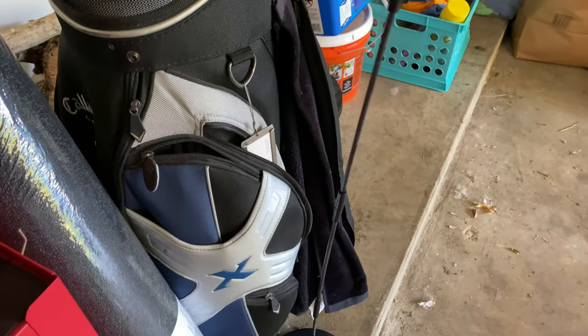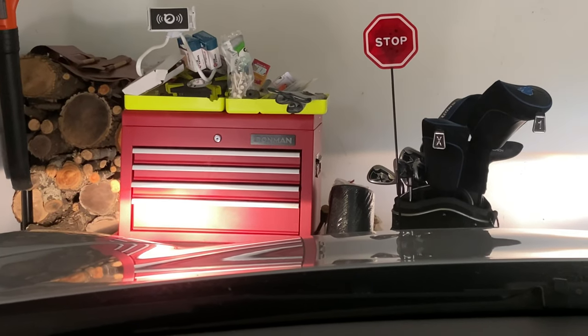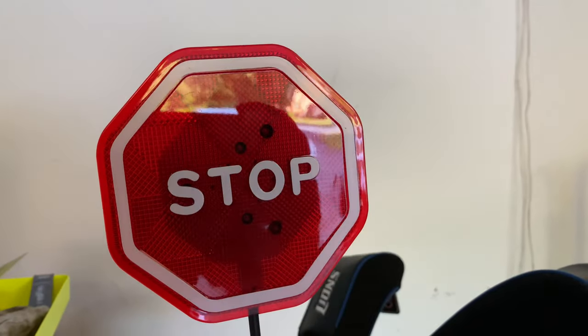When I hit the post I'll see it moving before I run into my golf clubs, which is nice. And this thing was the cheapest one I could find. So if you want to pick up this Park Easy stop sign for your garage, I think they're a great little accessory. I'll put a link to it in the description.